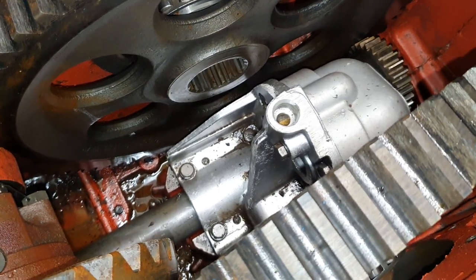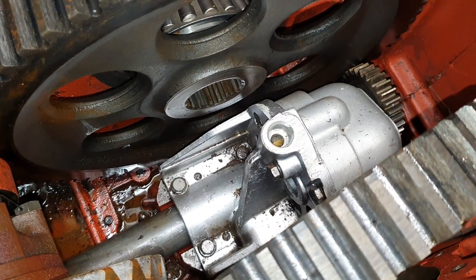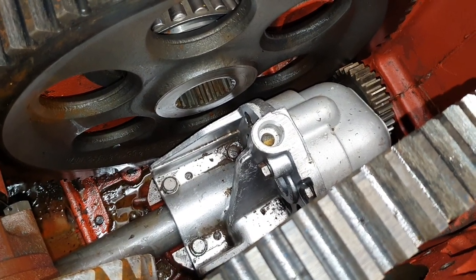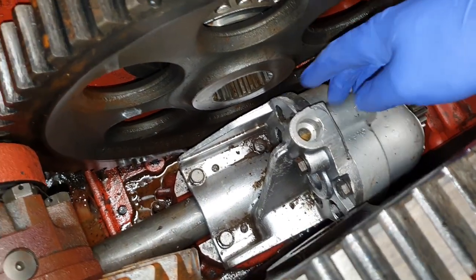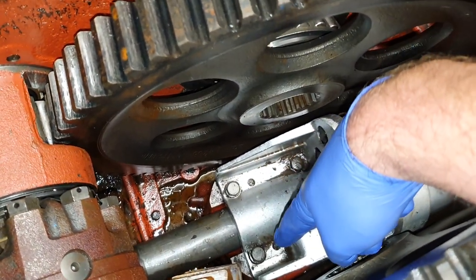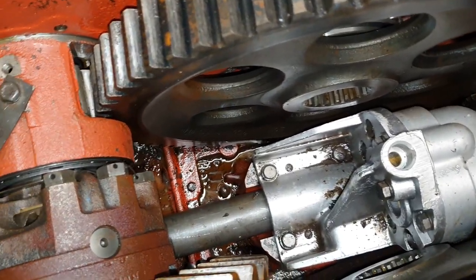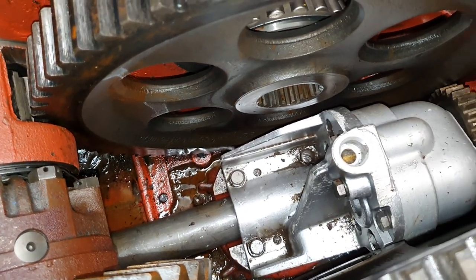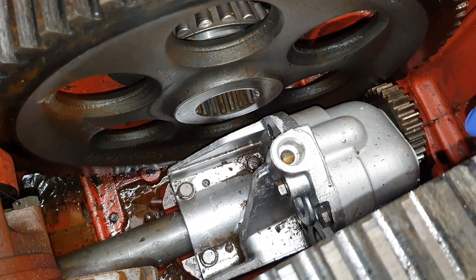Today we're going to look at removing the two types of hydraulic filters found on a Fordson Major. This is the hydraulic pump here, and these are the retaining bolts which we'll undo later to pull the unit out. We can give it a good clean because as you can see there's a fair bit of gunk in there from many many years of use. Now we'll take you underneath the tractor.